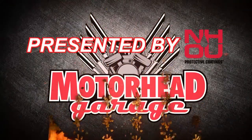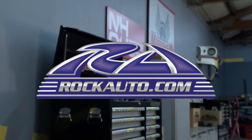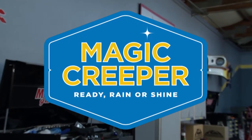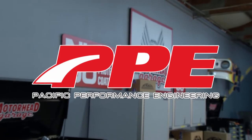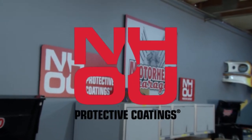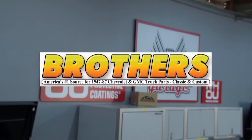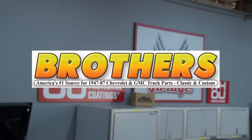Motorhead Garage, presented by NHOU Protective Coatings, is brought to you by RockAuto.com — all the parts your car will ever need — Magic Creeper, the most versatile creeper ever, Pacific Performance Engineering, leading the way in high performance diesel technologies, NH Oil Undercoding, the official oil-based rust prevention system, and by BrothersTrucks.com, your number one source for 1947-87 Chevy and GMC truck restoration.